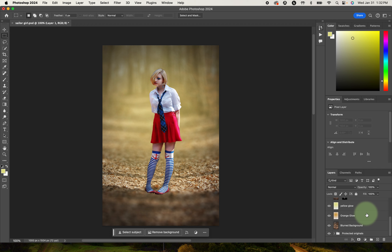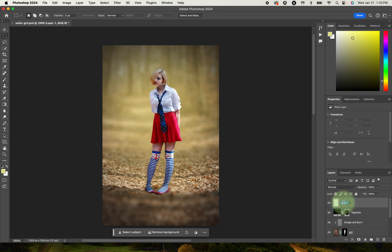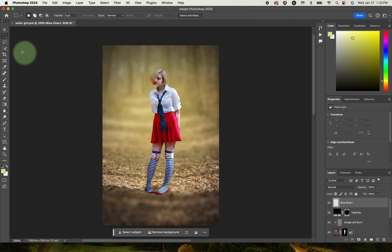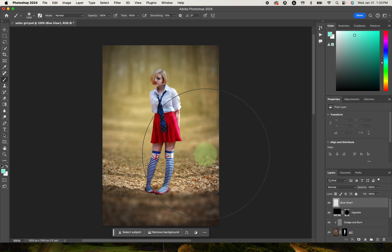Let's make sure all our layers are properly named. I'll call this layer 'vignette.' This next one is going to be our first blue glow — 'blue glow one.' So we've got our blue glow layer. We're going to grab our brush, select our color, and come up to this sort of teal here, making it pretty intense and fairly light.